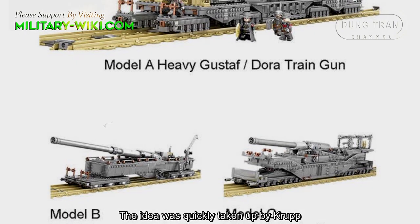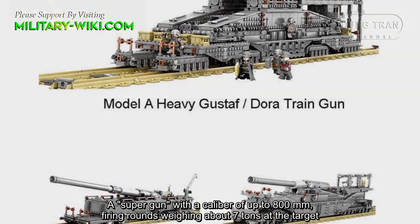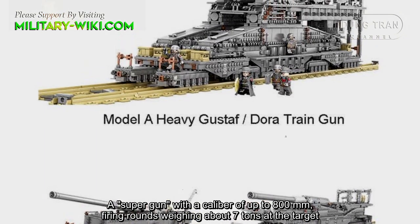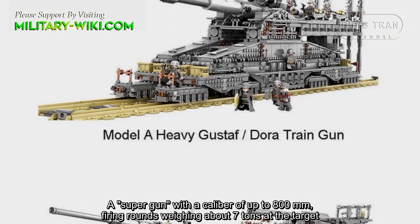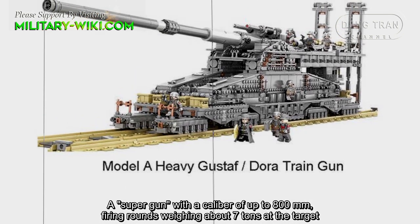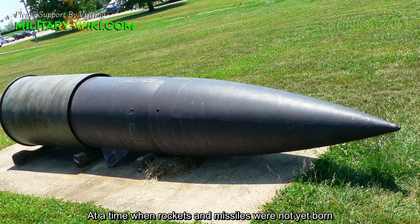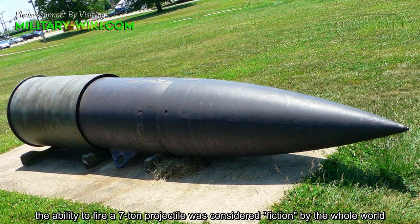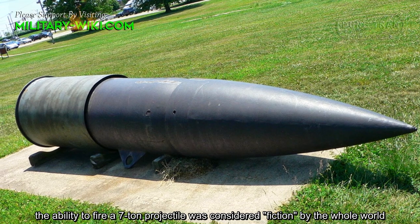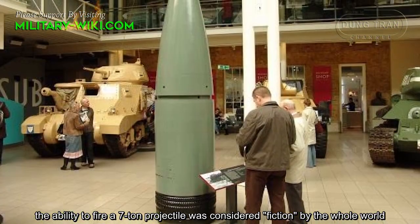The idea was quickly taken up by Krupp: a super-gun with a caliber of up to 800mm firing rounds weighing about 7 tons at the target. At a time when rockets and missiles were not yet born, the ability to fire a projectile of that size was considered fiction by the whole world.